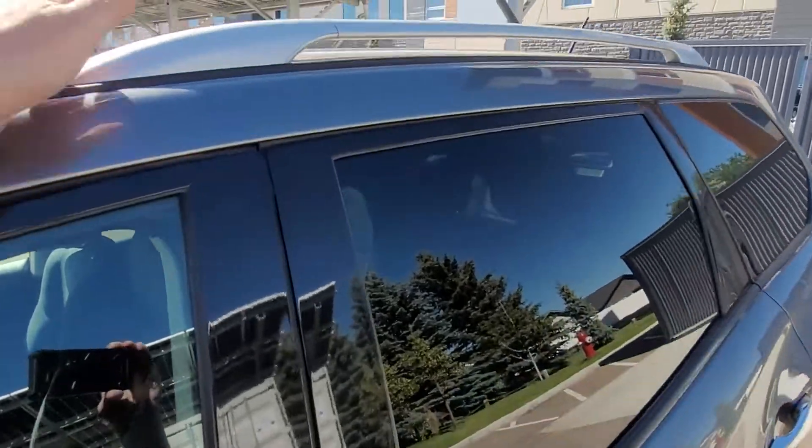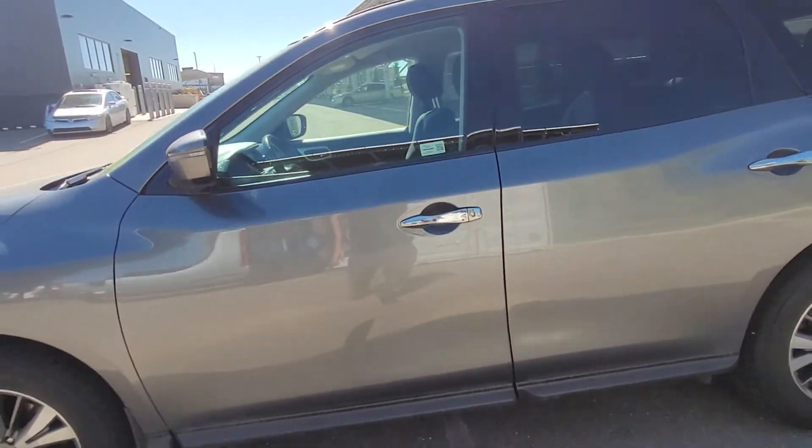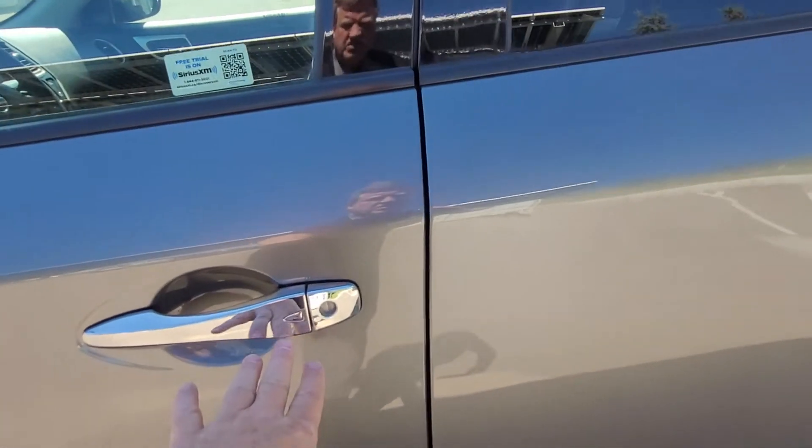Of course the roof rails up here if you want to add crossbars or any type of toy hauler things up there. And you've got your keyless touch entry here on the door.